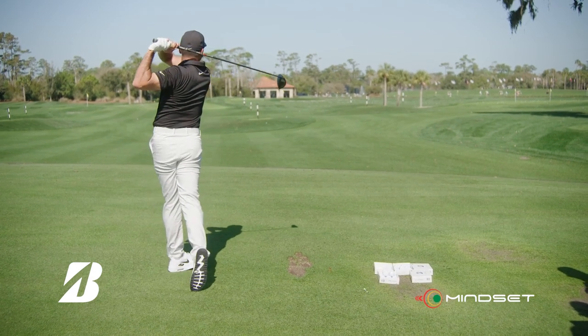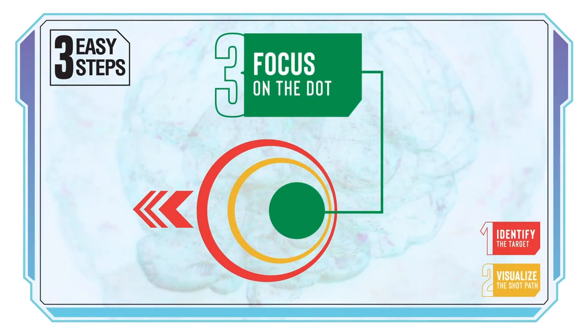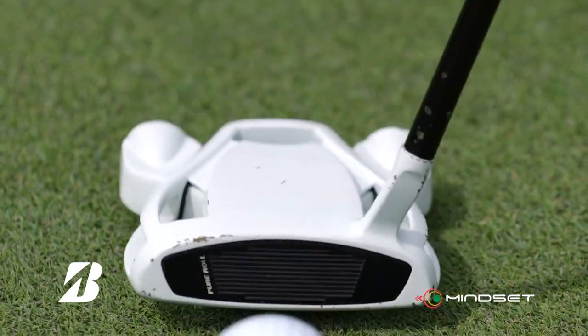Step three: focus on the dot. This step allows you to focus your eyes on a dot on the golf ball, and in your mind, maintain the ability to know where the target is in space.